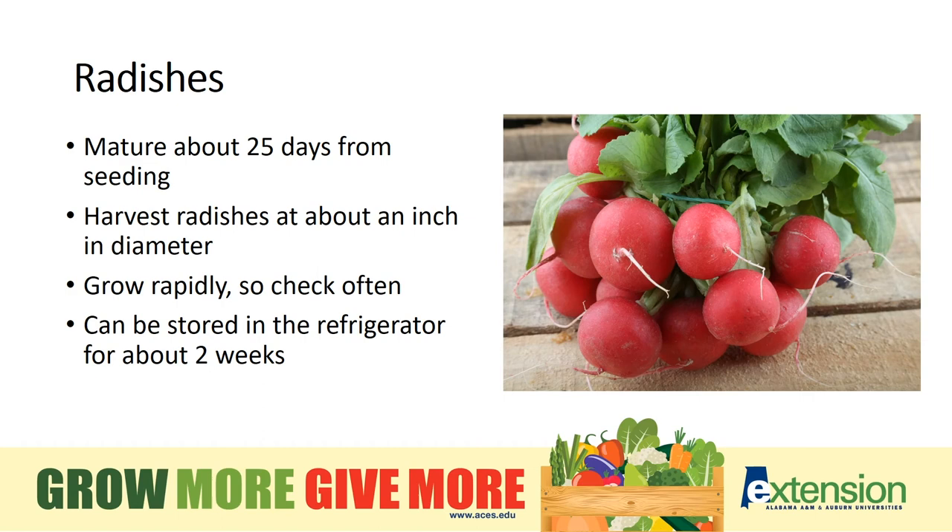Radishes are a fun crop to grow with children or grandchildren as they grow quickly. That also means you need to check them often so they don't become woody. Woody is a term we use with a lot of vegetables that grow too big to be tasty, like okra. With radishes, you're harvesting when the root crown is 1 inch or less.